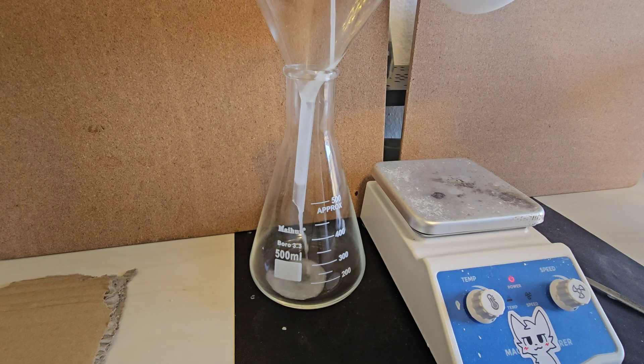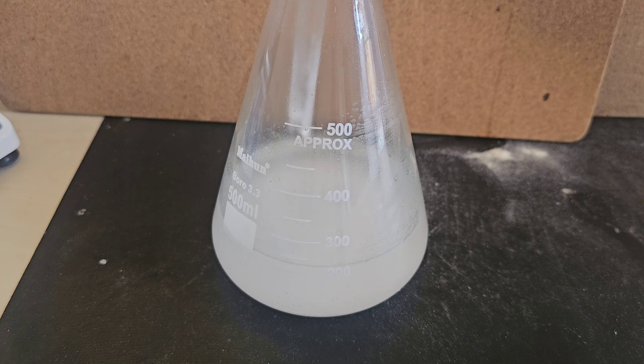Now what we are going to do is pour it carefully into another container — I am using a flask — and add some more vinegar to dissolve any remaining baking soda particles floating around. Be sure to also add this slowly to avoid it bubbling over and making a huge mess.